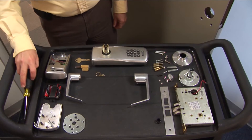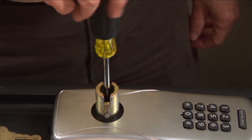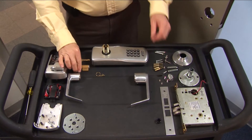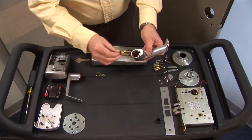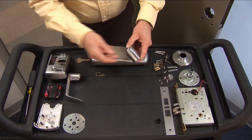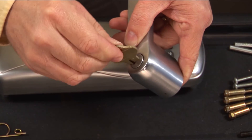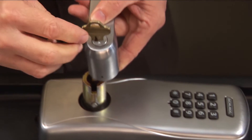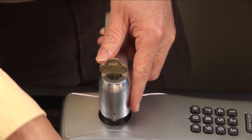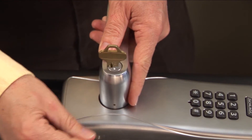Install the lever and cylinder onto the outside assembly. Insert a Phillips head screwdriver into the cam of the outside assembly and rotate it clockwise until it stops. Place the cylinder into the lever. While holding the cylinder in place, insert the key. Turn the key 90 degrees clockwise and push the lever over the spindle. Depress the knob stop pin using the lever removal tool and continue pushing the lever on until you hear a click.